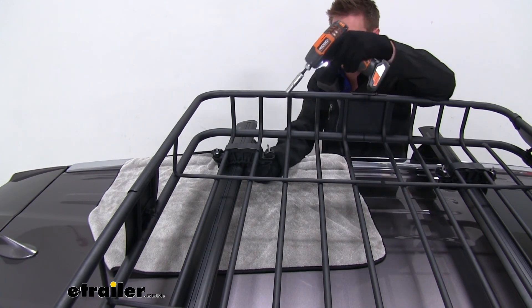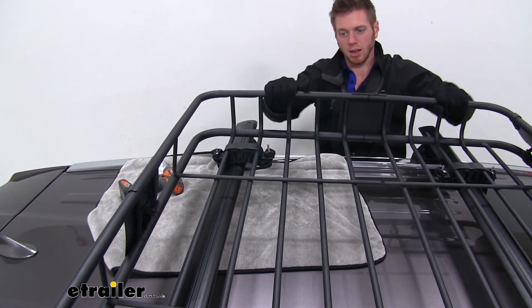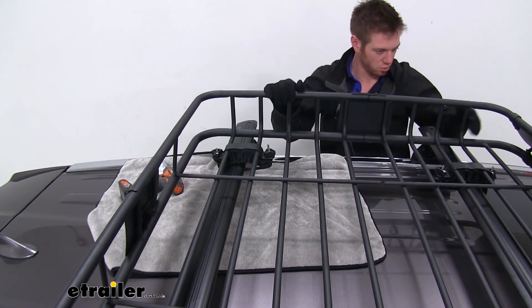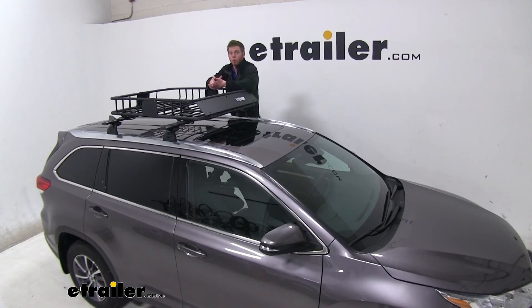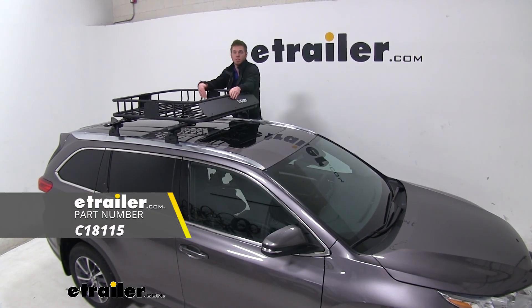Once we get that done, give it a good shake and if it doesn't move at all we're pretty much ready to go and start loading stuff up. Well everyone, that just about does it for a look at the Curt roof-mounted cargo basket on our 2019 Toyota Highlander.